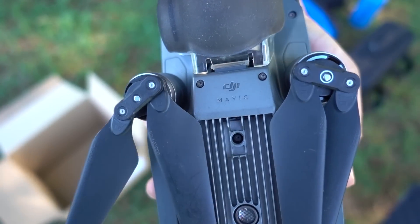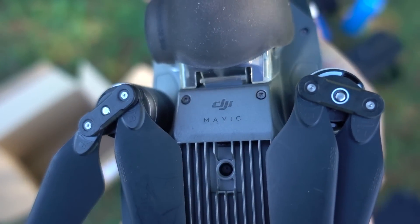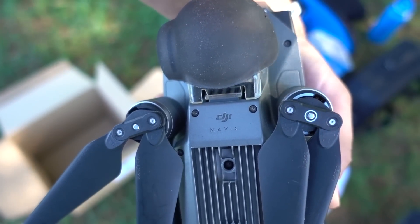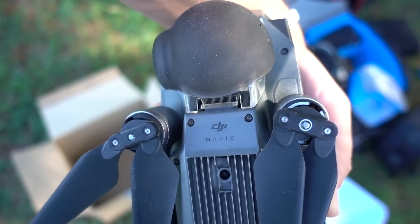What about FAA registration? Because this drone has already been registered under my name, I need to deactivate or cancel that registration with the FAA. Then you go to the FAA Drone Zone website — I'll link that in the video description. You register using the serial number of the Mavic, it costs $5, and once you get that number you affix it legibly on the outside of the drone. I usually put it right underneath the drone where it says DJI Mavic — that keeps it out of the way and ensures the registration number can be viewed from the outside, which is a new FAA requirement in the United States.